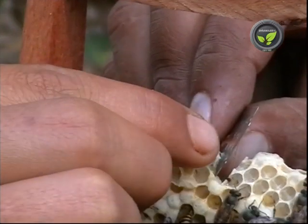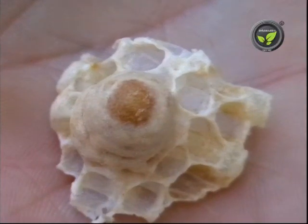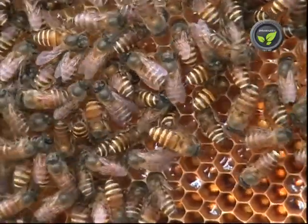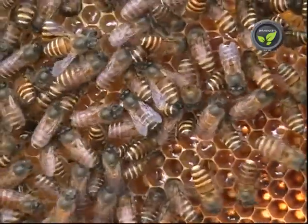The queen emerges within 16 days. At this stage, provide one more comb with fresh eggs. Otherwise, the new queen may swarm away with the bees.